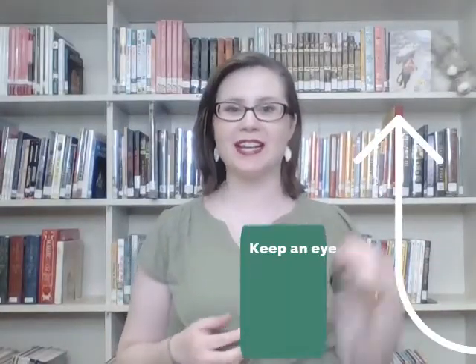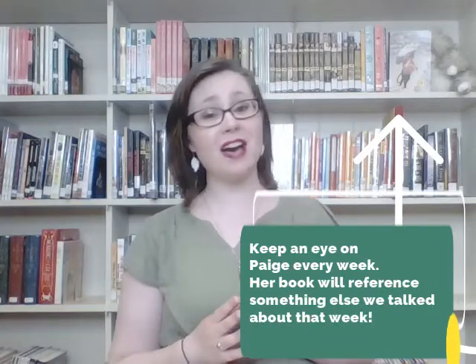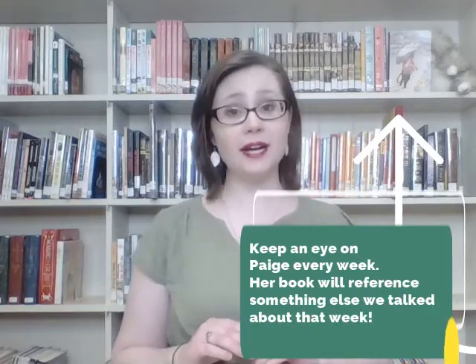Hello wonderful patrons of the internet, and thank you so much for tuning into our video today. Welcome to our afternoon art project, which I used to have named Afternoon After School Art. I put out a poll a few weeks ago asking all of you what your favorite after school art project name was.